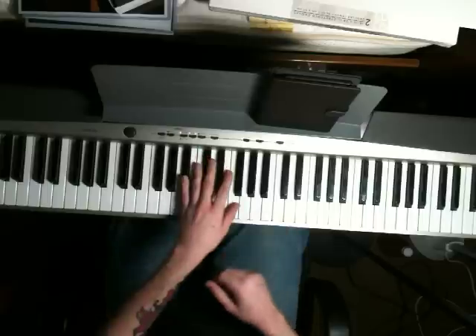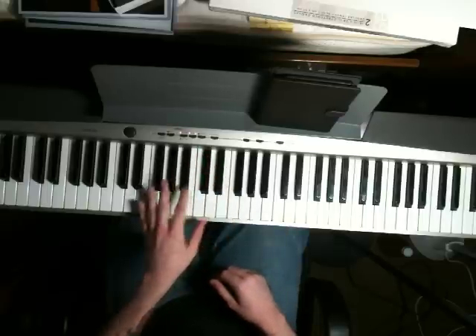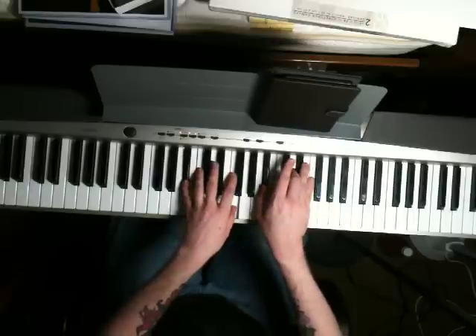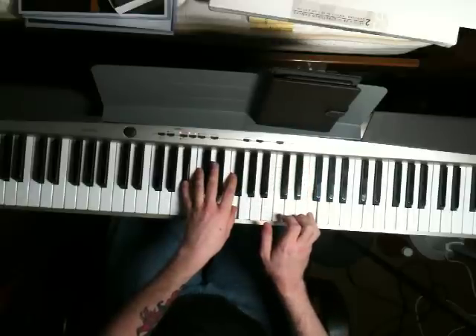This first chord here, the left hand is going to play a B, then jump up to a Bb and an F. The right hand is going to play a Bb and a D, and then a single F.